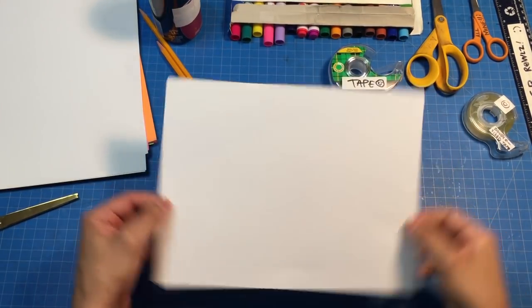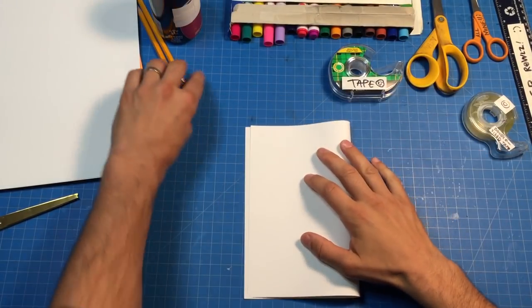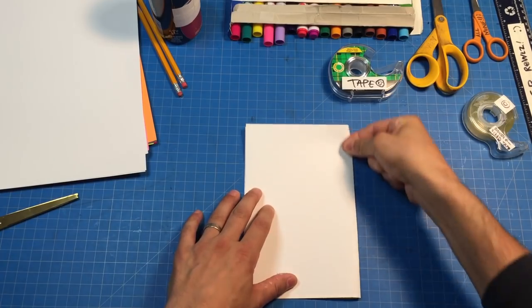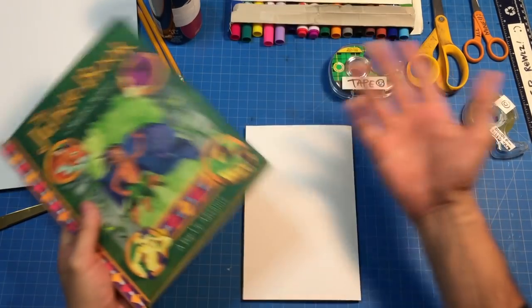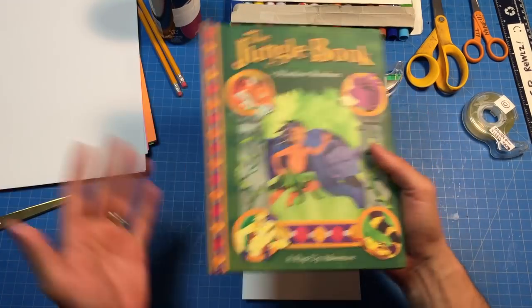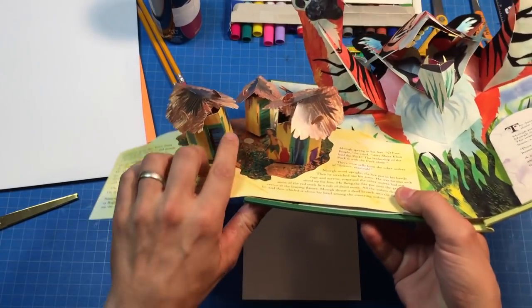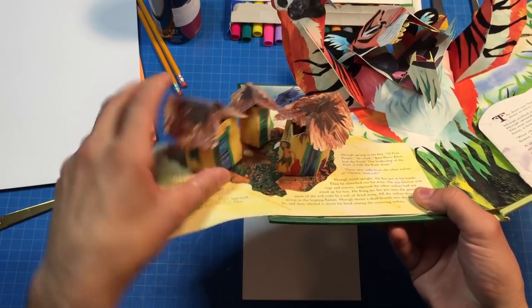All right, should we get started? Let's start with a piece of cardstock — this is going to be our base page. Fold this in half just like this. Now I was looking through my archives; I'm getting ready to move from New York to San Francisco. It's hectic but it's cool, I'm really excited to make some new friends.